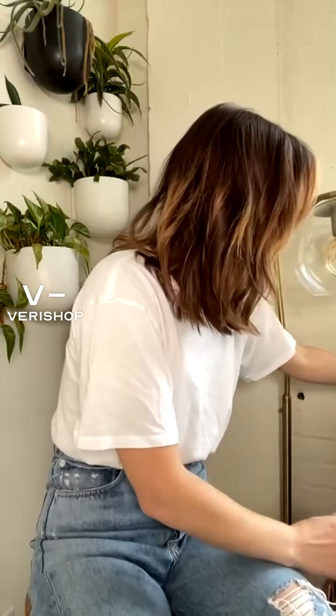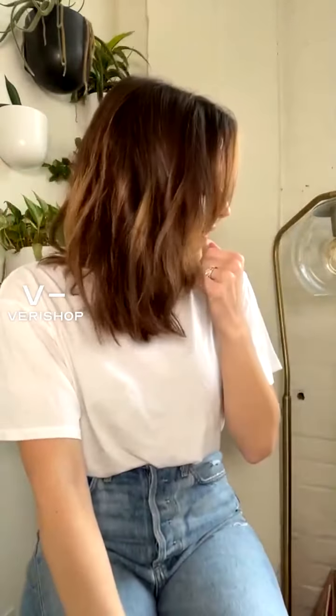That sums up how I style my hair and the products I use, but there are some other random tips I wanted to share for hair care.